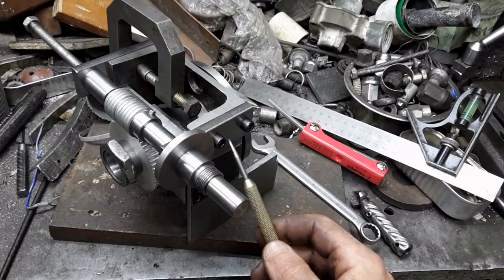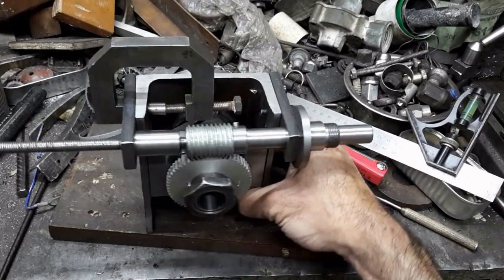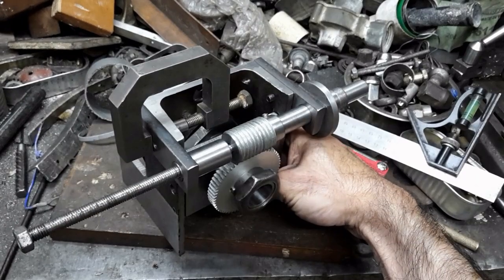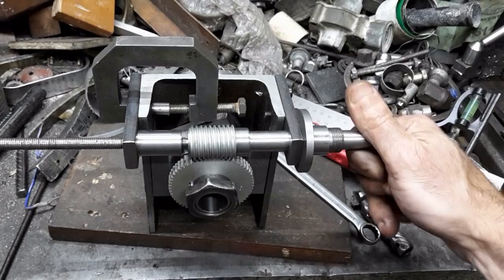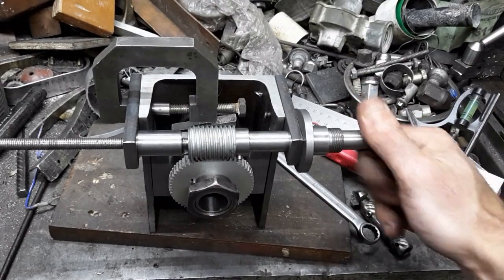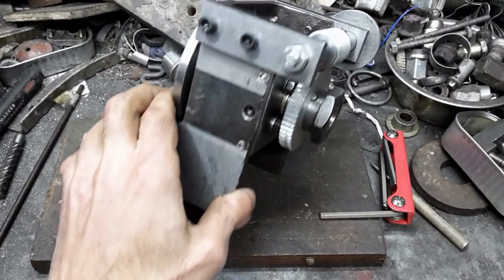The holes in the bracket were widened to accept the screws and those in the body tapped. The other bracket was located and clamped to drill its mounting screw holes, and the other bracket is also assembled.